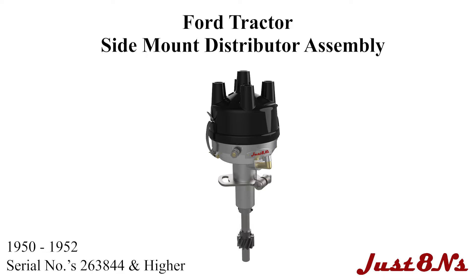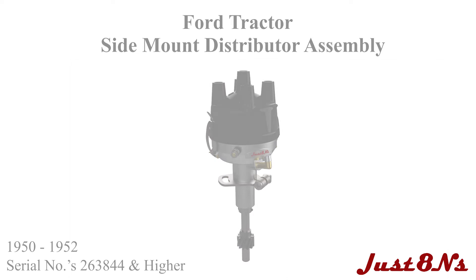The Ford Tractor Distributor Assembly. This video is brought to you by Just 8 Ends Ford Tractor Parts and Restoration Service. This video covers the assembly of the distributor found on Ford tractors from 1950 to 1952 with serial number 263844 and higher.